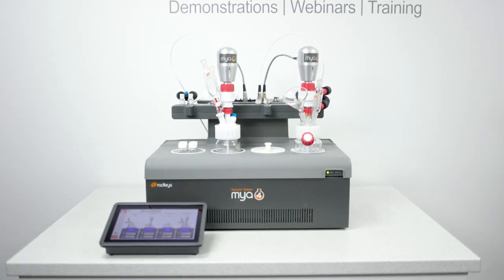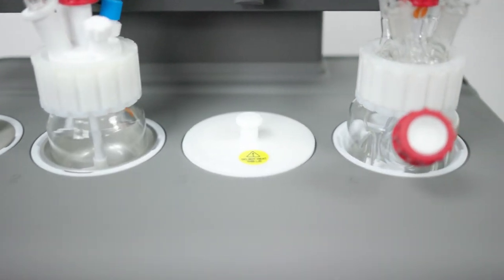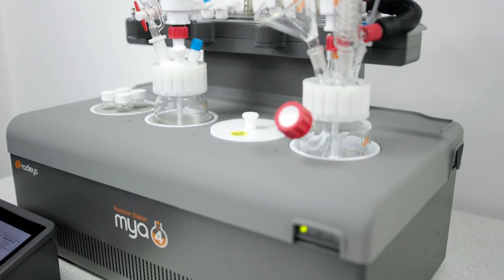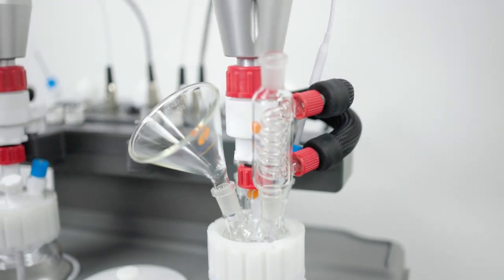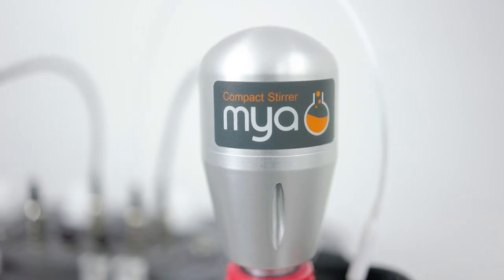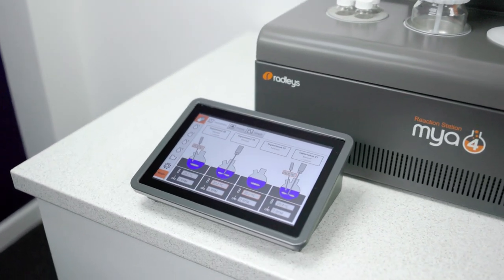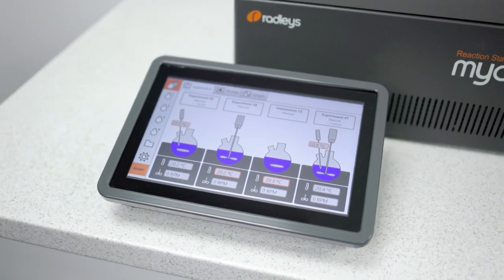The Maya 4 has four independent reaction zones, each with their own active cooling and precise heating, offering a temperature range between minus 30 and plus 180 degrees. With reaction vials and vessels from 2 mils to 400 mils and optional overhead stirring, it's perfect for a wide range of chemical reactions. Everything is controlled and all data is logged through the control panel. It's incredibly easy to use and provides information rich results.